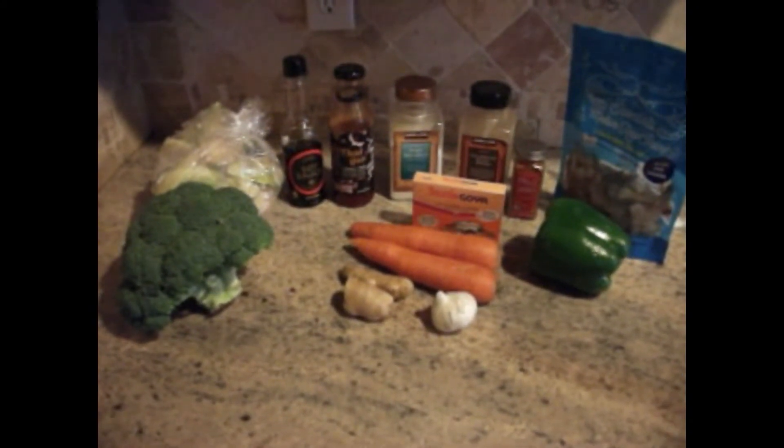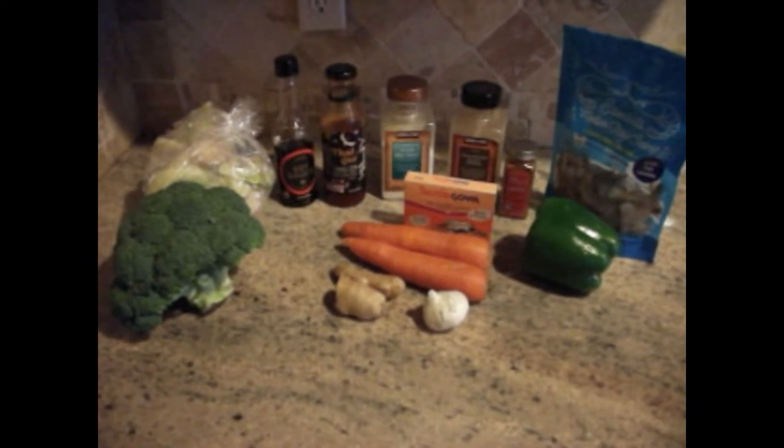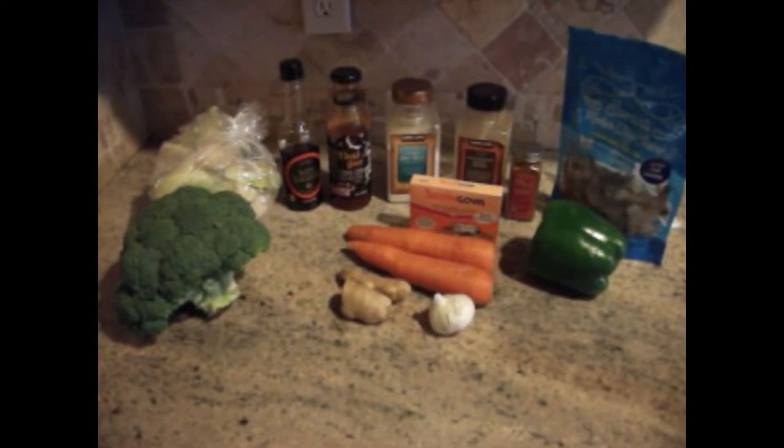I also have one whole green bell pepper and of course I'll be using shrimp for this dish. And I'll also be adding some cornstarch to thicken up the sauce.